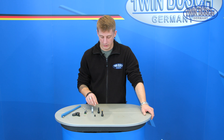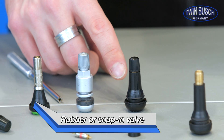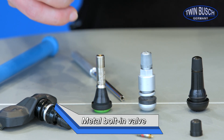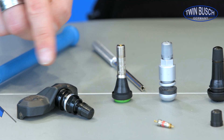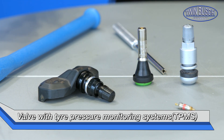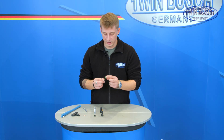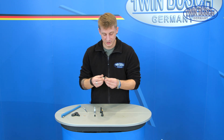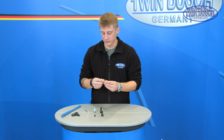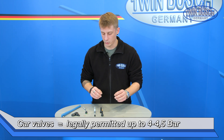The most common valve types are the rubber valve, also called snap-in valve; the metal or aluminum bolt-in valve; the truck valve; and the valve with tyre pressure monitoring systems or TPMS. As a side note, the truck valve — recognizable by the green rim and usually designed as a metal valve — has a greater nominal pressure load. The other valves mentioned are only permitted by law between 4 and 4.5 bar.